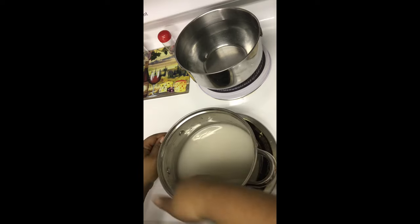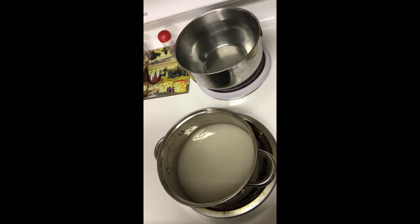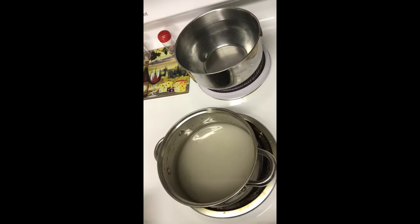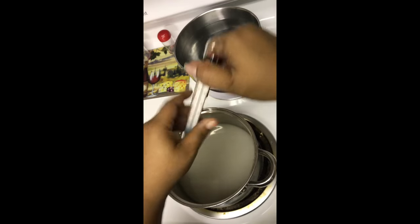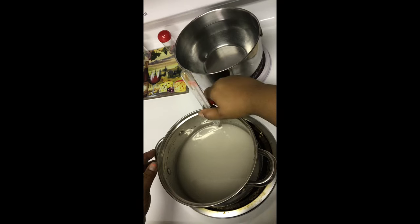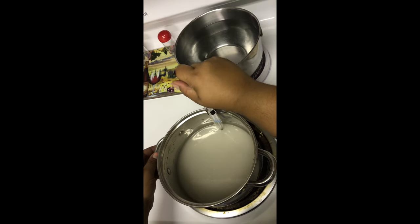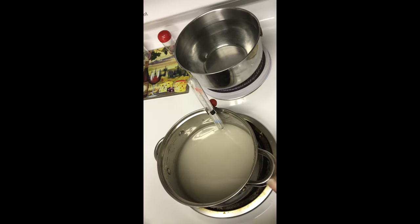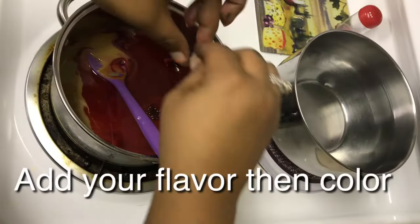We're going to let that cook down until it gets to 300 degrees. Put your candy apple thermometer in there, and make sure it doesn't touch the very bottom of the pot or you won't get an accurate reading. Once it hits 300 degrees, I'll be back.